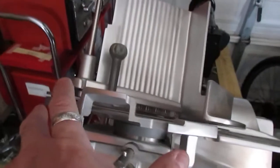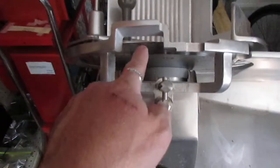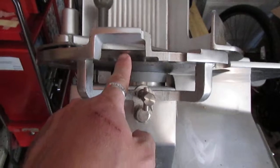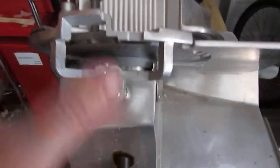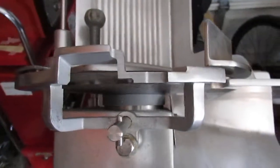A couple of things we want to mention. One is there's a cover that goes over this, and it is a safety issue because your spinning blade is right there and is exposed without that cover. We do not have that cover, but we have already checked and those covers are readily available online without issue.